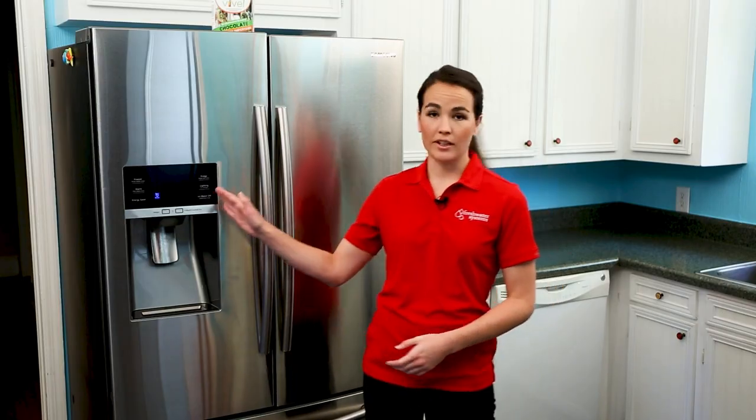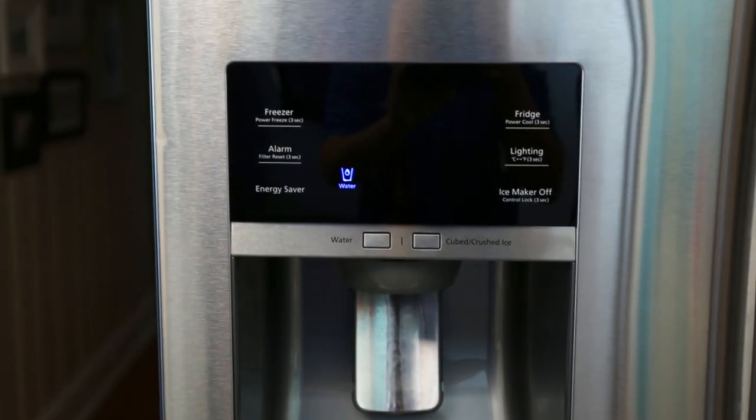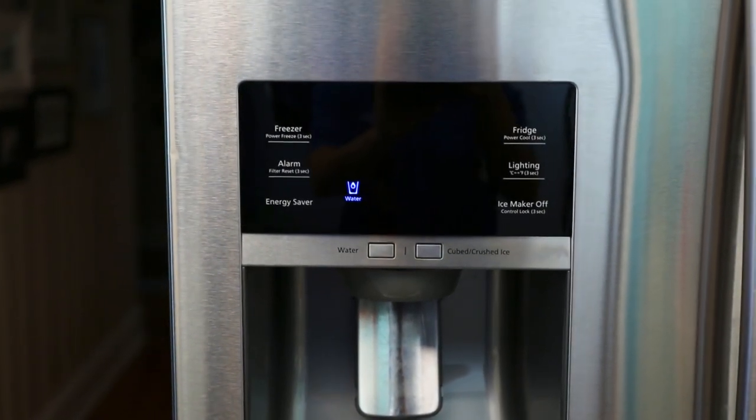Hi, I'm Savannah with Fresh Water Systems and I'm here today to show you how to change the water filter in your Samsung refrigerator. This should be done every six months for most households. You'll find an indicator light on your refrigerator door which is set to illuminate after six months of being reset.